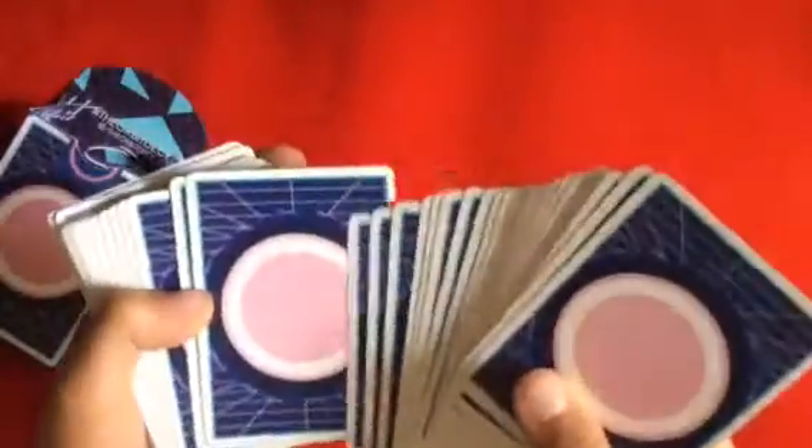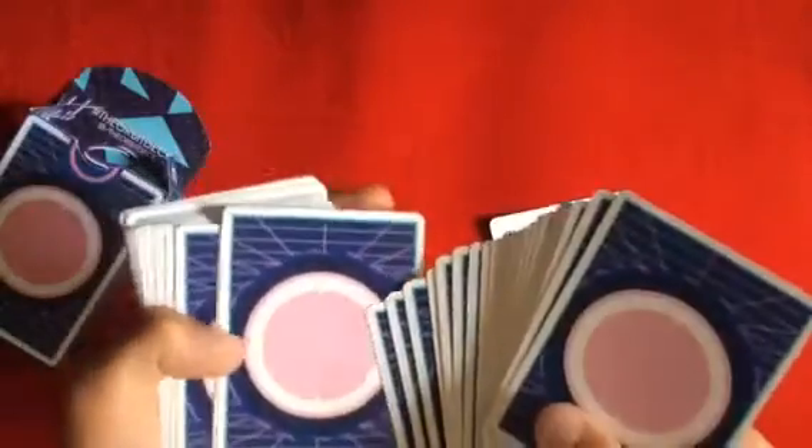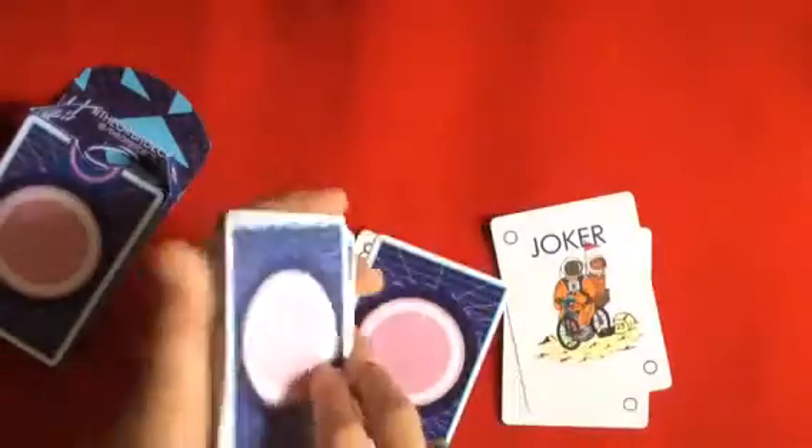I also like this back design. Pretty sure these cards are marked — let me see if I can read the marking system because I did a little bit of research. I think I can read the markings. I'm pretty sure this card is the King of Clubs. Yeah, I got it — that's a nice marking system. I'm not going to reveal it in this video, but we got a duplicate Eight of Spades as usual, and a double backer. I like the pip colors — very 80s retro. Let's see how they shuffle.